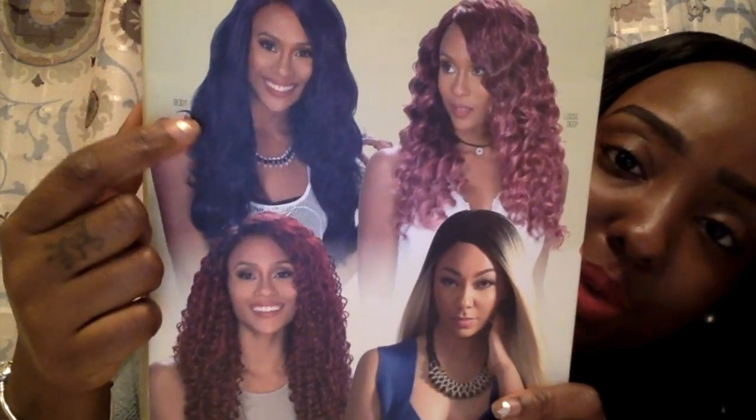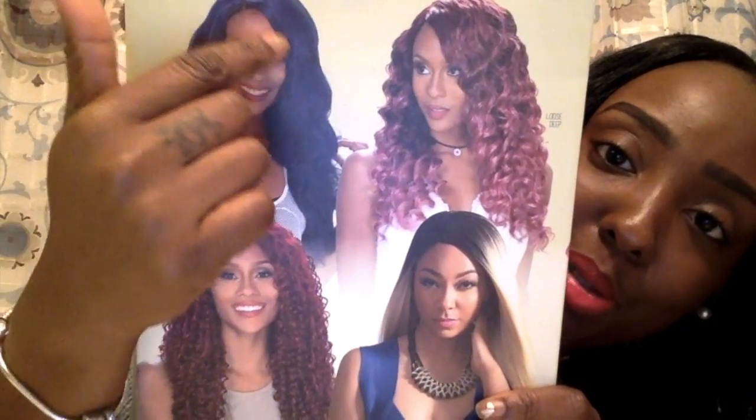The color she has in there is actually beautiful — it looks like a black-blue color. You can see the little blue light right there. The smell is great; it smells like conditioner. It's beauty supply hair, so it's not going to have a funky smell like pure virgin hair does.